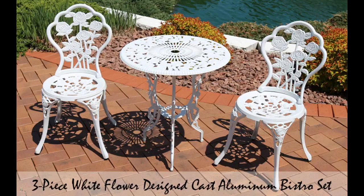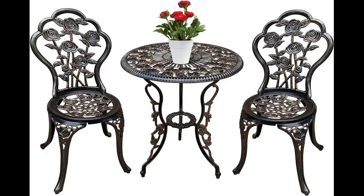Easy to assemble. Feels shaky no matter how you tighten the screws, but it's holding up and it looks great. It was easy to assemble as well.